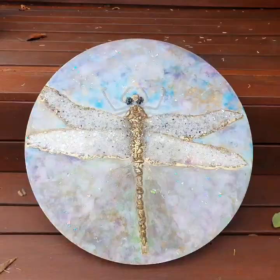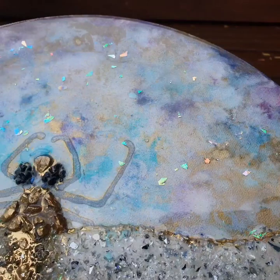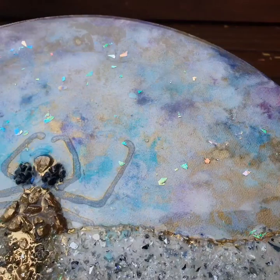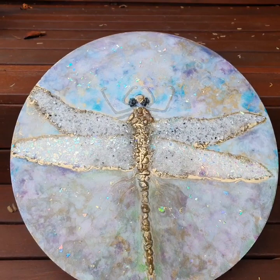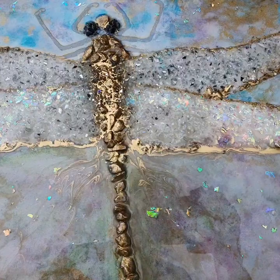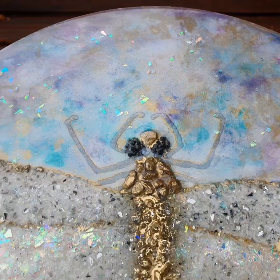There we go, she is done - look at that gold! The background turned out a bit darker than what I wanted, but I think it really suits the dragonfly. So what do you think? Let me know - I really like it. What a nice, calming and healing project this was. Thank you for being with me and I'll see you again in another video, hopefully soon. Bye!